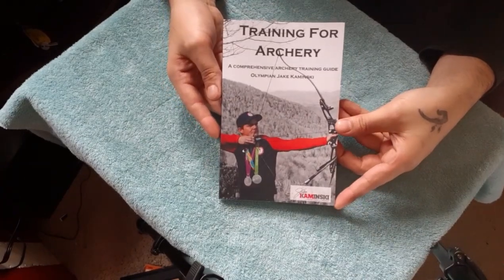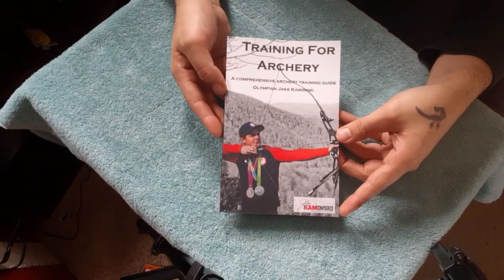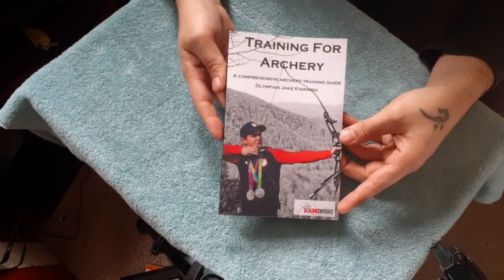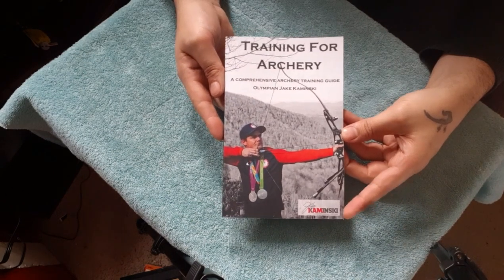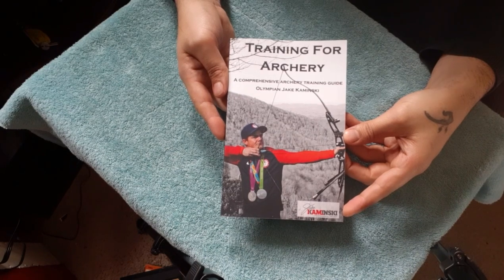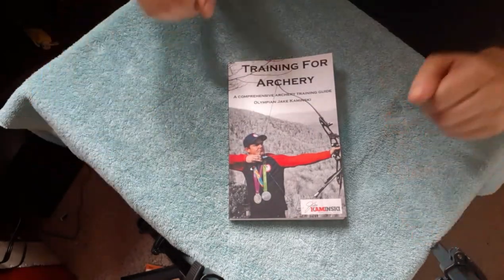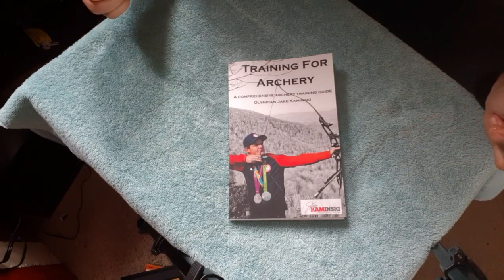Some archery reading — my first archery book. I just started this whole archery adventure probably around February, and this book hopefully will give me some guidance and improve my shot. Thank you so much Jake Minsky — stoked to get into this. Subscribe to the channel and hit the like button, thanks for watching.